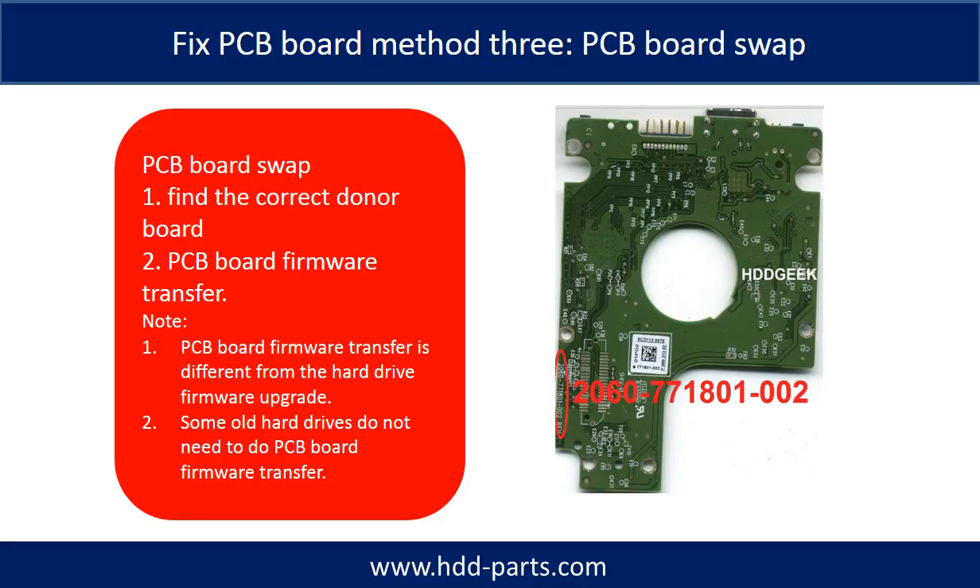PCB board swapping includes two steps. Step one: find the correct donor PCB board.